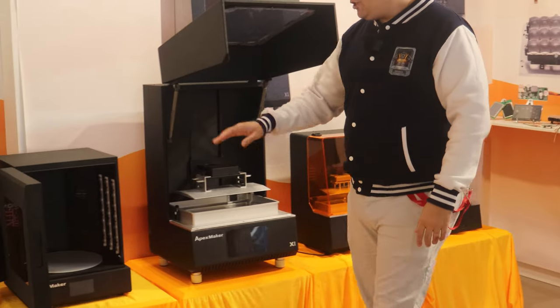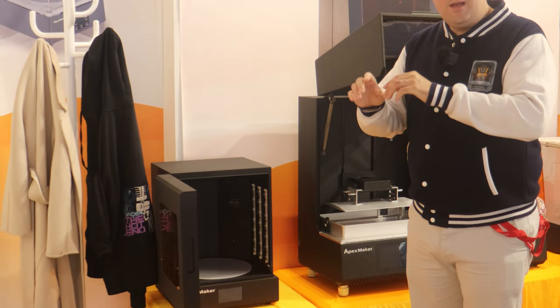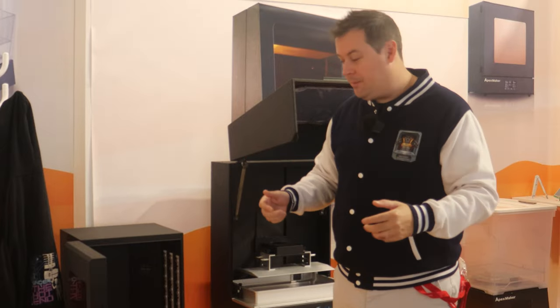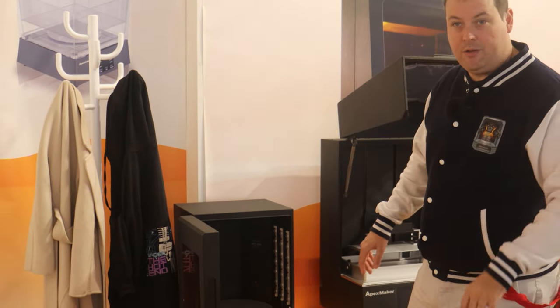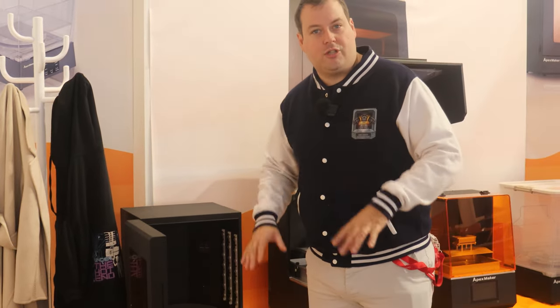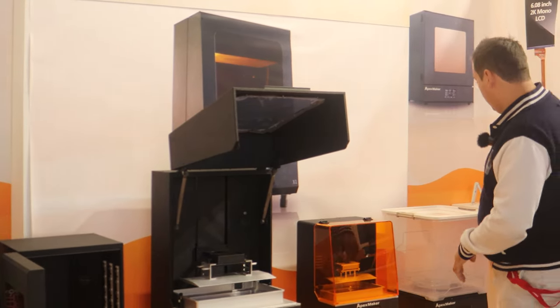Once you've washed it, you have to cure it. We've actually been having to cure a lot of our prints outside because we literally don't have a big enough cure box. We've tried lining a cupboard and all sorts of things. One thing to bear in mind when you see the inside of this is you can see the LEDs — you won't be able to see them in the final one. There's a diffuser that goes on to give a more equal light. But that is the giant Apex Maker cure station.